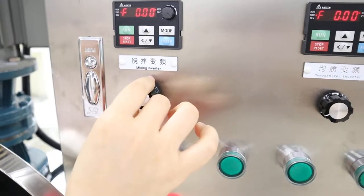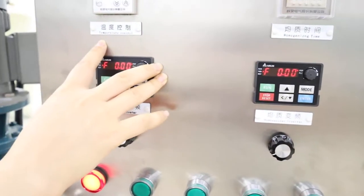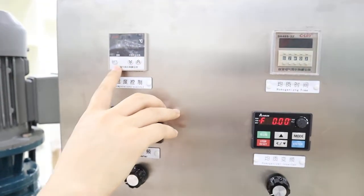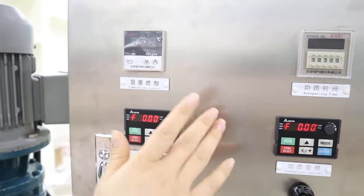For this conversion, just change this way and it's okay. Here is the temperature control. You can set the numbers here and it will stop when it arrives at the set temperature.